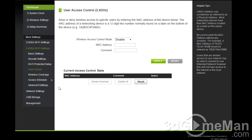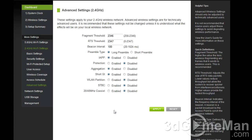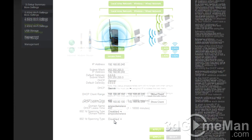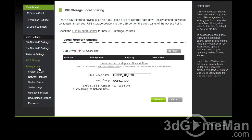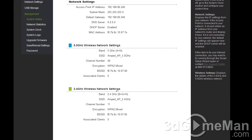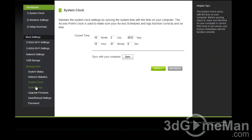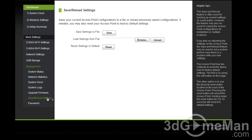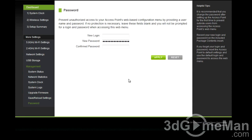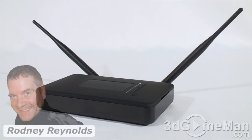There are also network settings, USB storage settings, and a number of management settings including system status, network statistics, system clock, system logs, and the ability to update the firmware — which is very important to do. You can also save your settings and set an admin password.